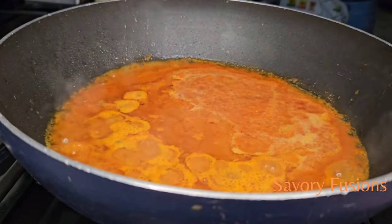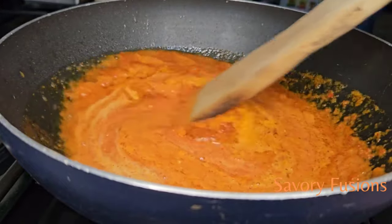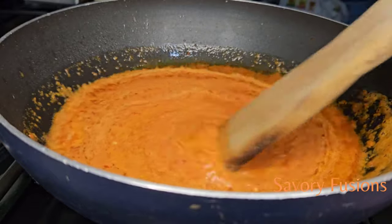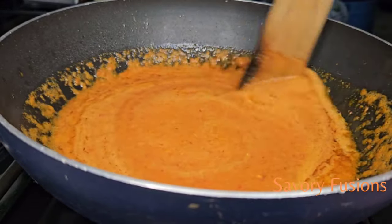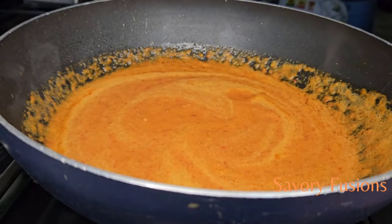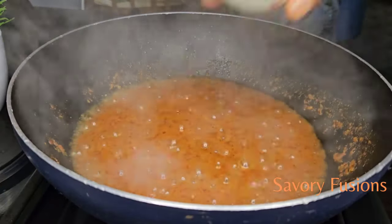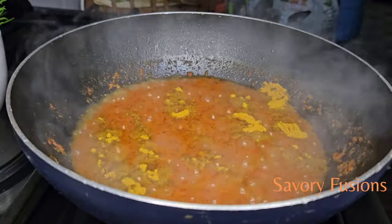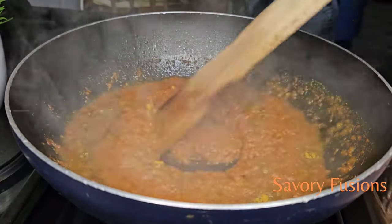Mix everything properly together, then cover and allow it to cook. The crayfish in these ingredients gives this spaghetti jollof a whole different twist — that is actually where the twist comes from. It gives it a whole different flavor. It's been five minutes now and the water has partially dried out, so I'm going to add curry to this and give it a very good stir.